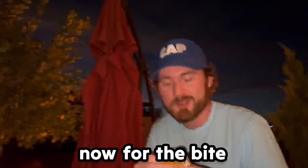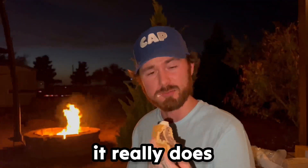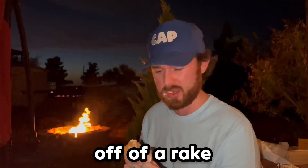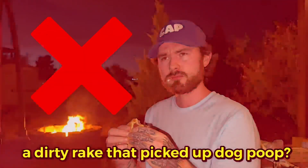Now for the bite. Mmm, dang — it tastes better off of a rake, it really does, way better off a rake! Wow, this is really good. A dirty rake that probably picked up dog poop. Bruh.